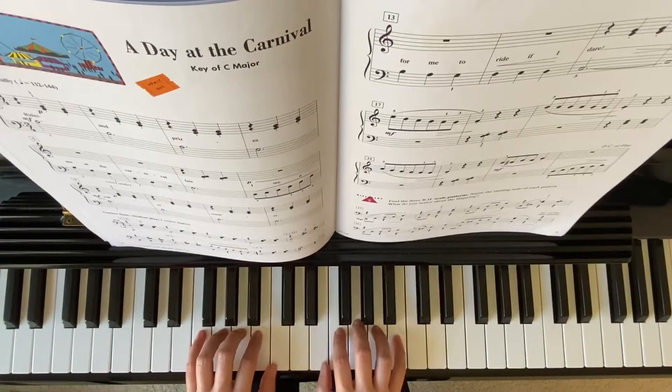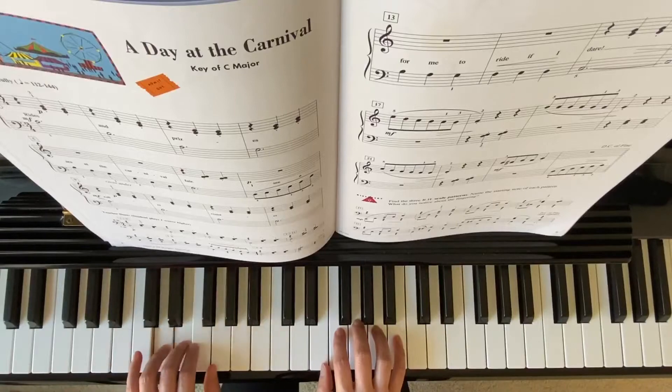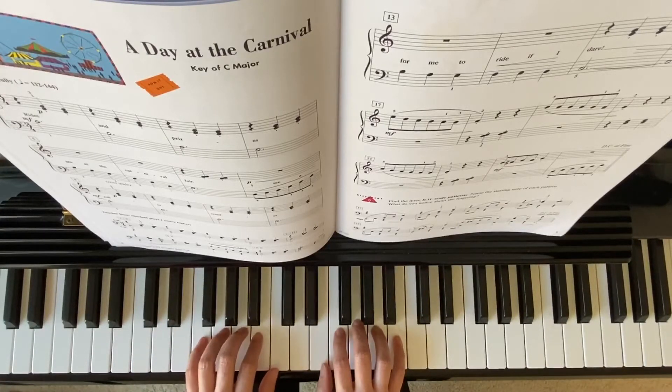On your measure 8, there's a scale going up. And on your measures 5 and 6, your thumb will go under.